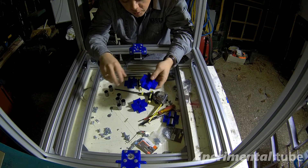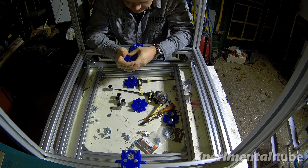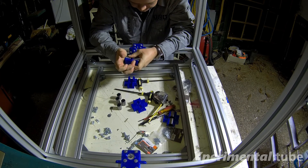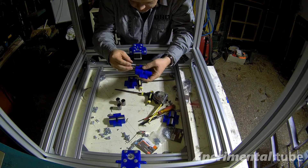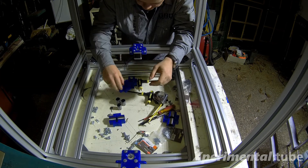Now we will mount the LMU-U12 bearings into the holder. They go in very snugly — they don't need any other help. They just go in and they don't move by themselves. I have a feeling that's quite good.